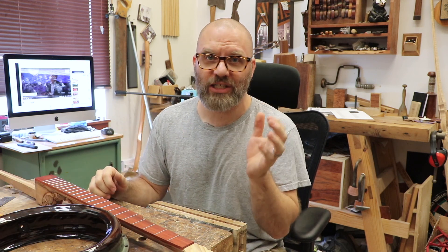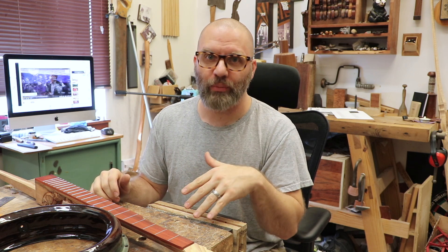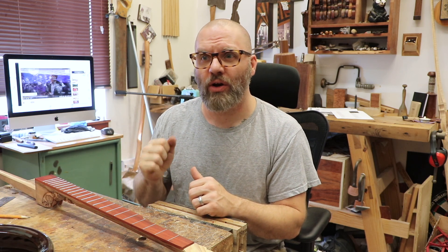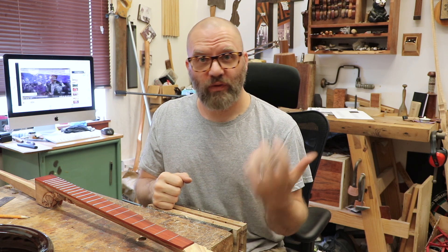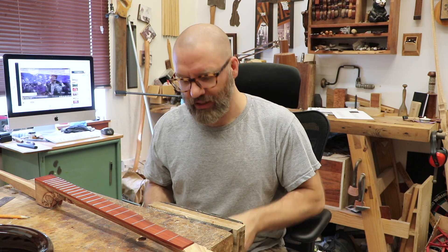I kind of used it as an experiment and set it aside. I thought one day I'll put a neck on it. Then I had a gentleman from our local newspaper that wanted to do a feature on me making instruments. He'd already done one on a good friend of mine, John Reister, doing violins, and I've been making violins and fiddles, so he said how about banjos?